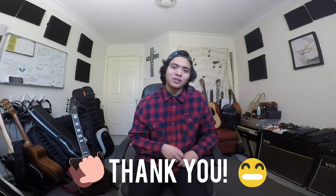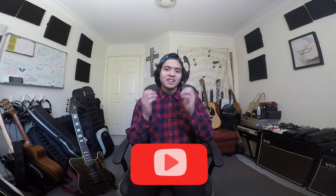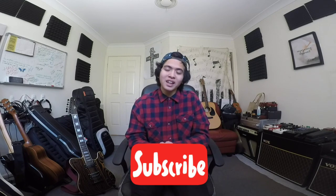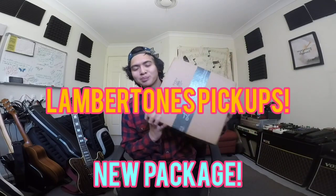Hey everyone, how's it going? I hope you're well. Thank you so much for tuning into this video and my YouTube channel. This video is really exciting for me because, as you can tell by the title, I have received an amazing package from Lambertones Pickups.